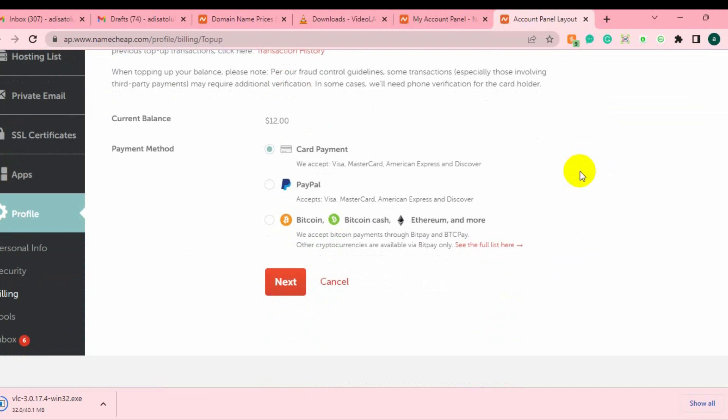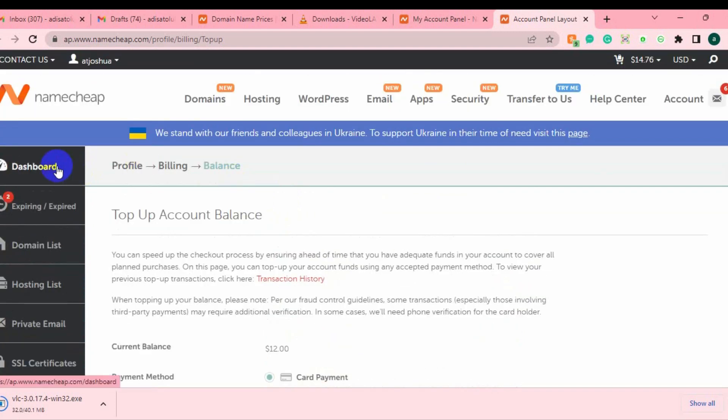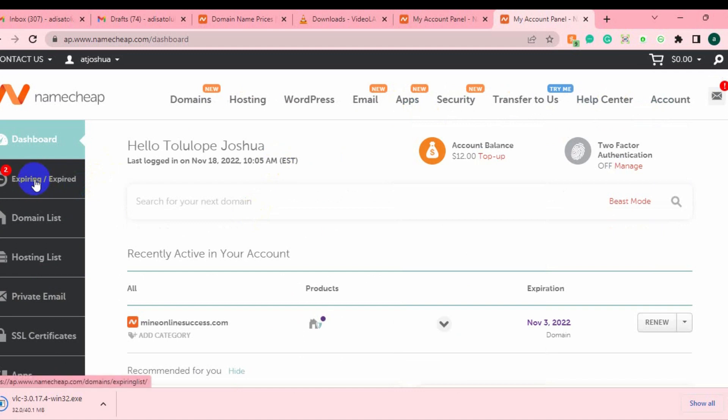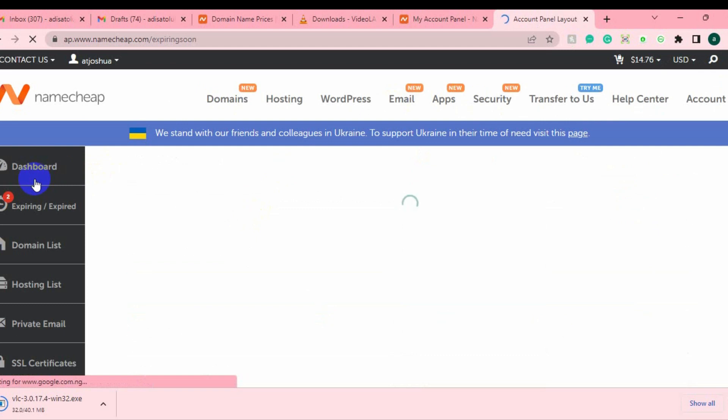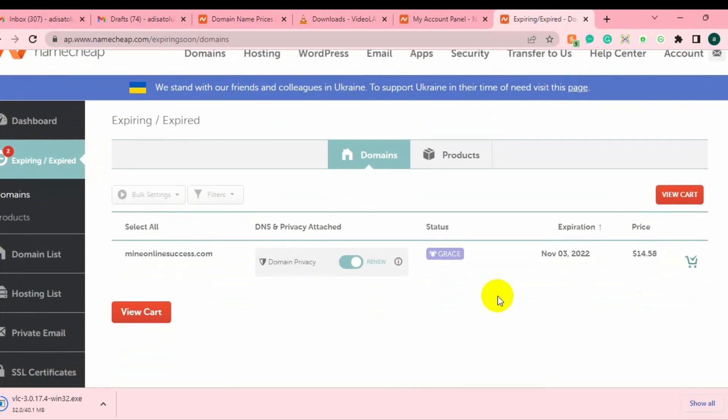You can do that after, on your checkout page — just choose whichever payment method is most convenient for you: card payment, PayPal, or any other option. Top up your account, then go back to your dashboard. Then come to this page where you can see your expiring domains. It's going to show you the domain that is available and the price of the renewal, which is around $15.